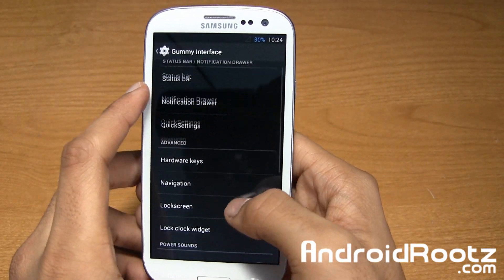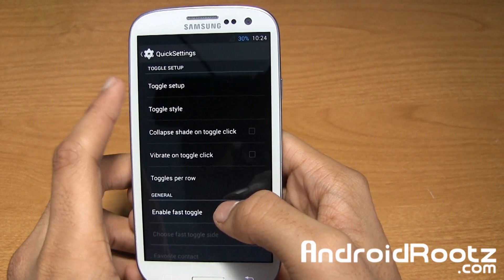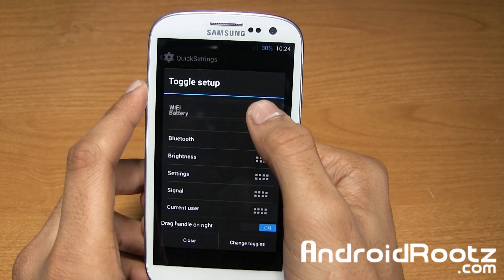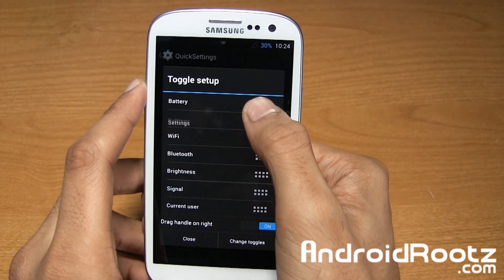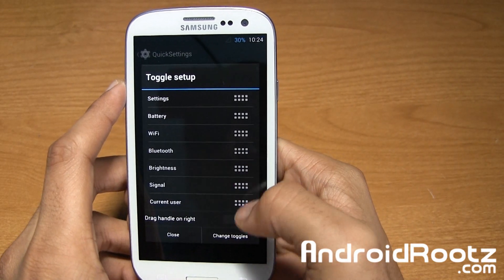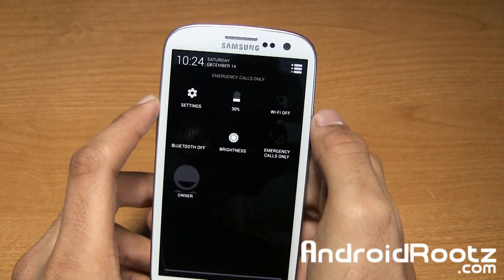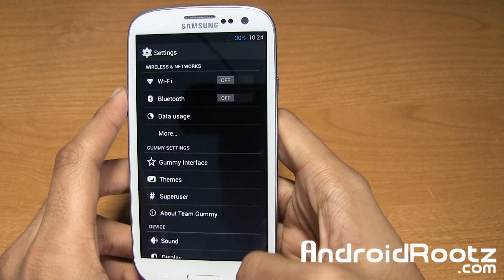Nothing too crazy about the notification drawer. Quick settings — you can go and change that too. You can do toggle setup and change the order. So if I want settings first, I can change the toggles, and now settings is very first. That's awesome.